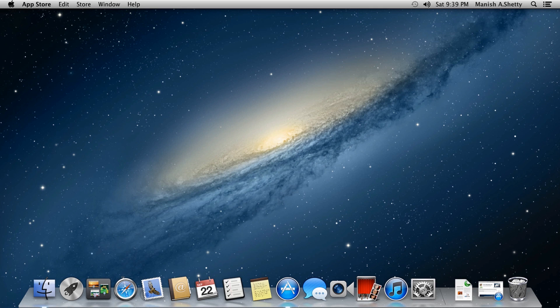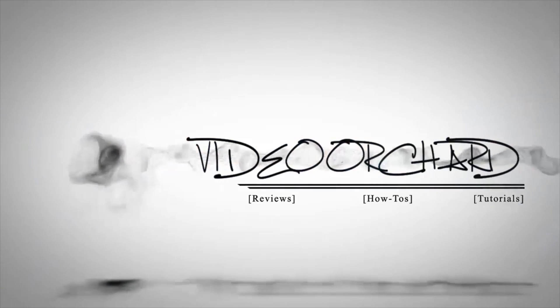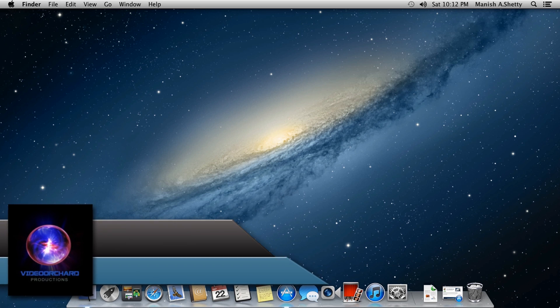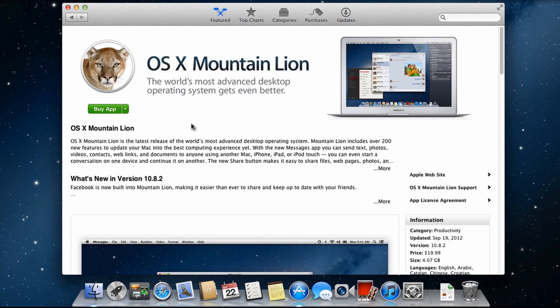Hey, what's going on everyone, it's Manish here. In this video I'm going to show you how to mount Mac OS X Mountain Lion onto a USB flash drive or an external hard drive. The first thing you want to do is download a copy of Mountain Lion from the App Store — it's only about $19.